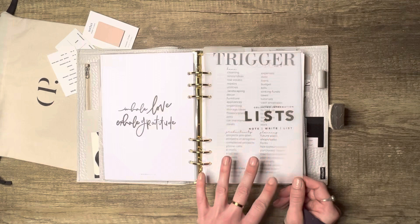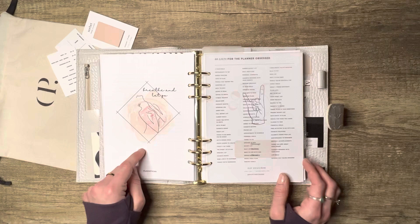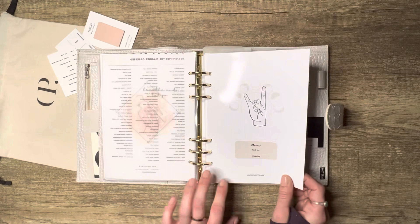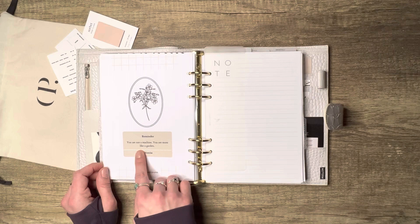Now the list section. This section cover is a freebie from Salty 22 — she has quite a few of these and I love them. This is one of my own freebies, just a trigger list; I have volume one and two. This is another trigger list from Plans With Emma, and this is from Day Designer — '86 Lists for the Planner Obsessed' — if you're here, you're probably planner obsessed too! Then this is from Magic Meets Paper.